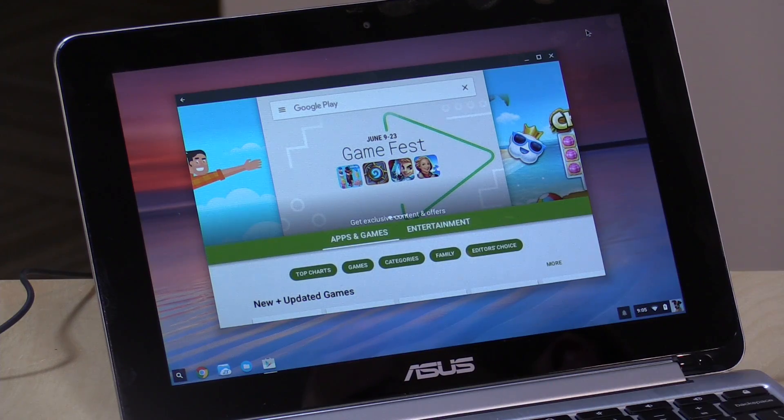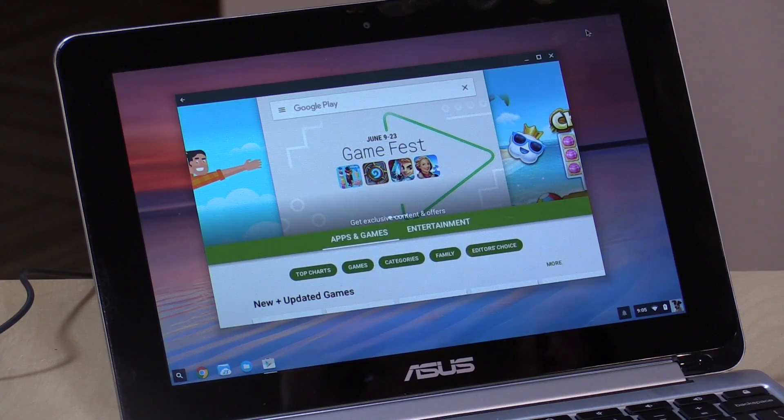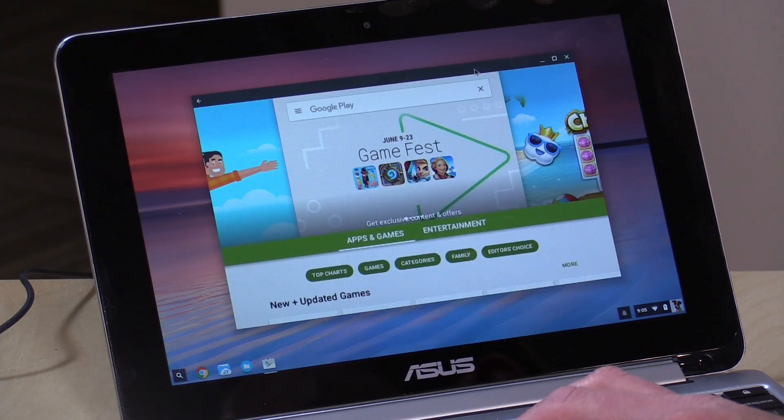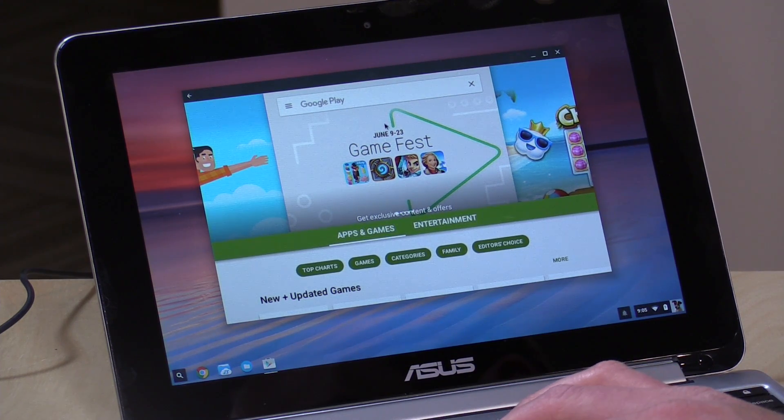Right now this only works on this Chromebook Flip that I bought here the other day for this very video, but it will be coming soon to other Chromebooks as well. I'll leave those down below in the video description. As always, I like to give my usual disclaimers: this is something I purchased with my own funds, nobody is reviewing this video before it is posted, all opinions are my own, and nobody is paying for this review.